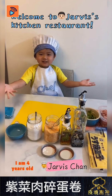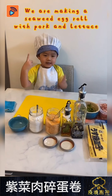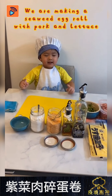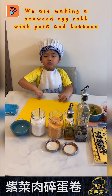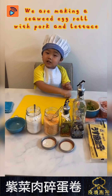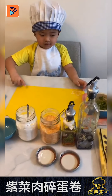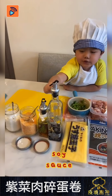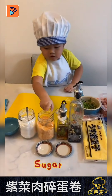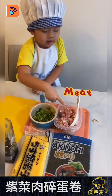Welcome to Jeffers Kitchen Restaurant. I know you are hungry but we are making seaweed egg roll with pork lettuce. We need to prepare seaweed, egg, soy sauce, oil, sugar, flour, lettuce, and meat.